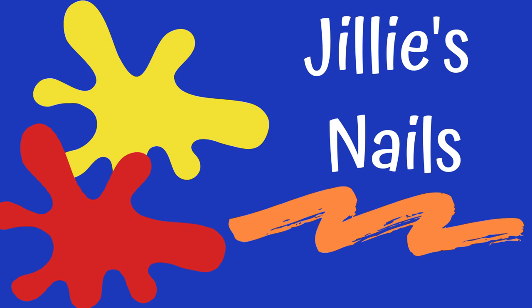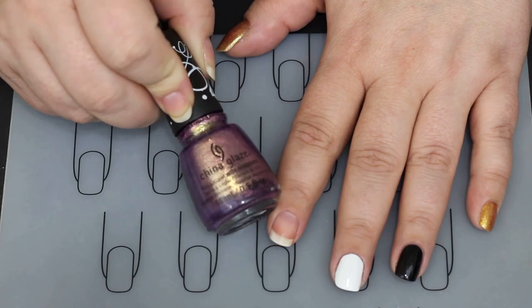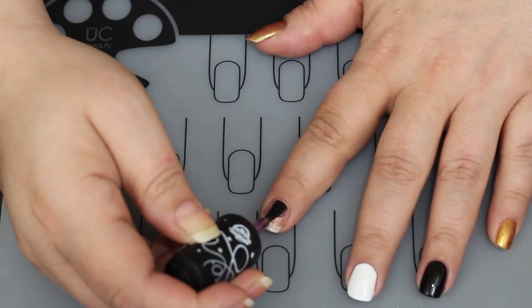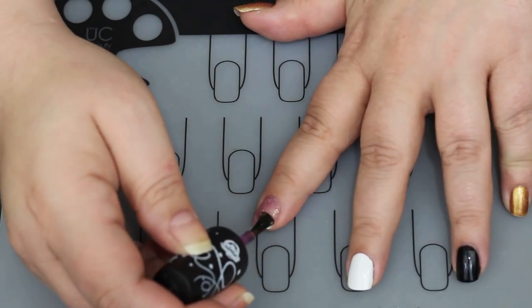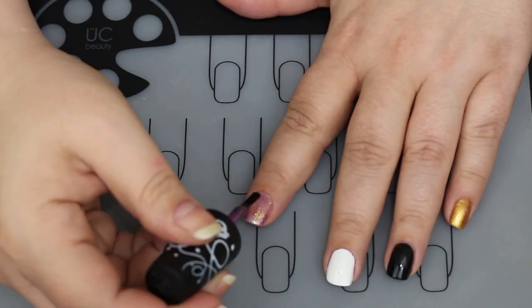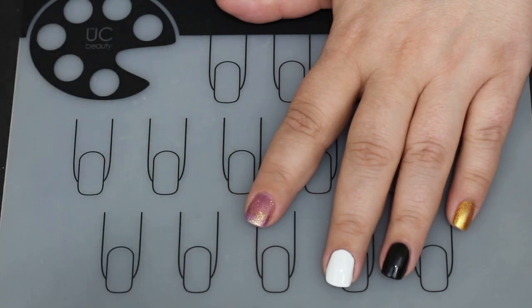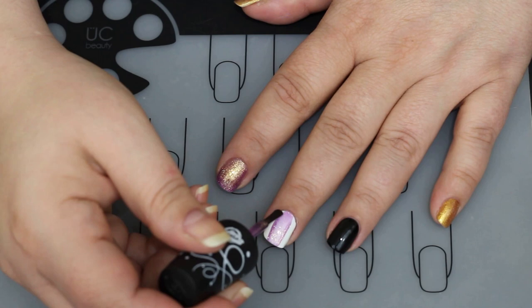Hello, welcome back to Jilly's Nails! Today I have some new swatches for you from the China Glaze Sesame Street Holiday 50th Anniversary Collection. They're so pretty, and this first shade is my favorite — I bought it just because of the name. I bought a big bottle just because of the name. I had to do it, can't help it!